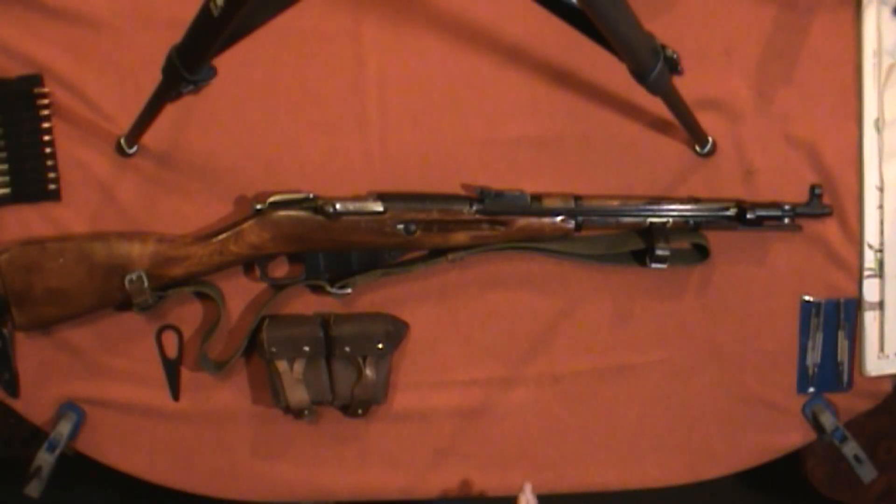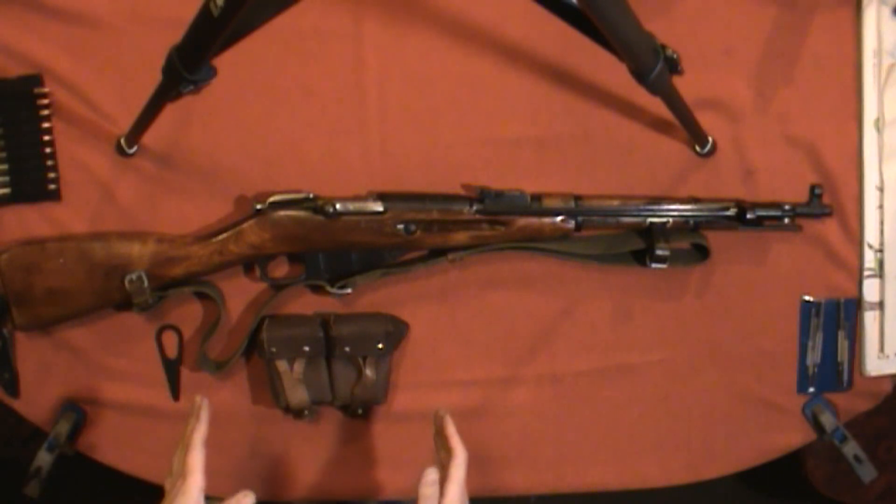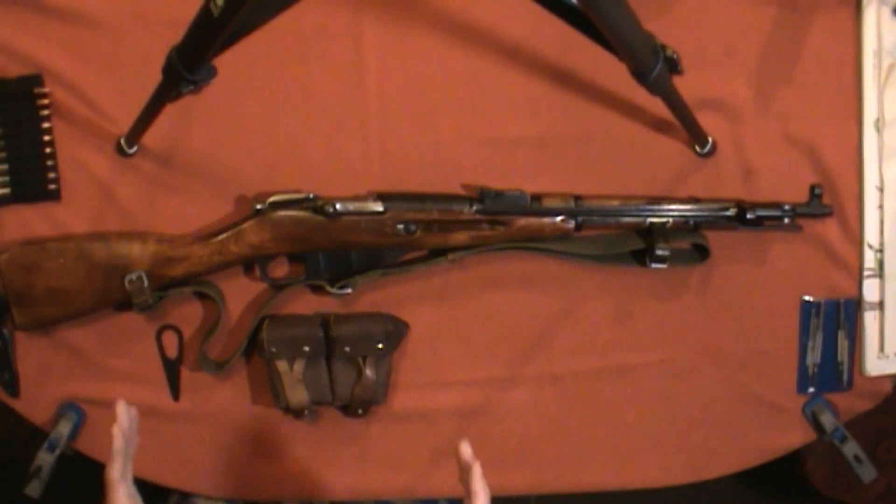Today I'm making a video with my Soviet M44 carbine. I've had this rifle about 10 years. It's always been an accurate, reliable rifle.